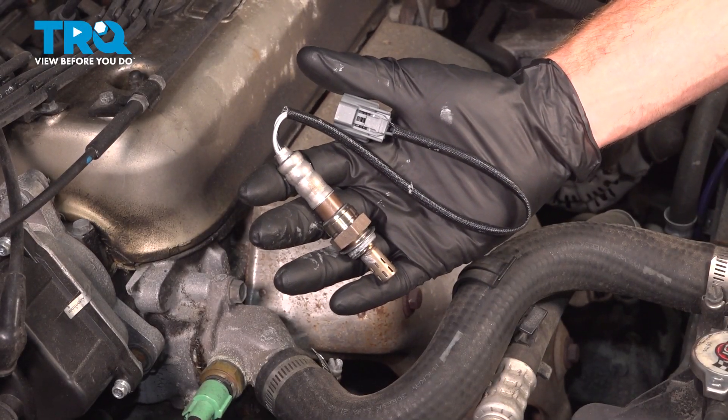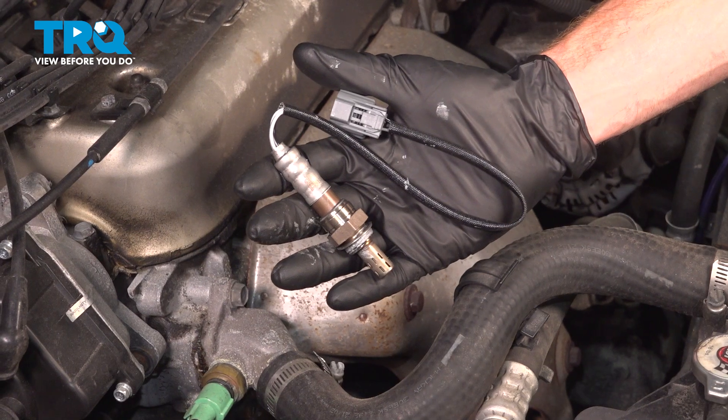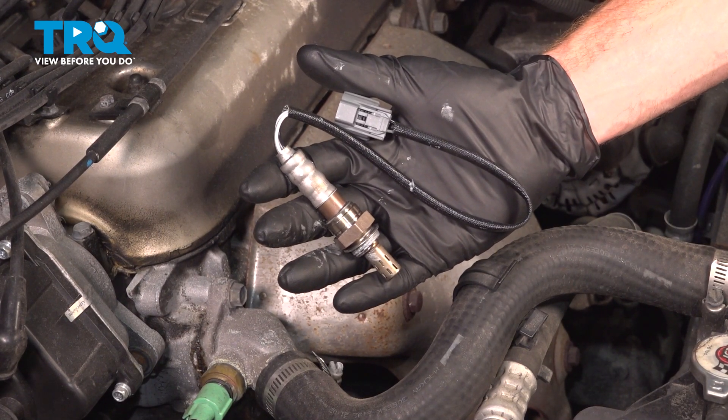In this video, we will show you how to replace your upstream O2 sensor on this Honda Accord. This will be located along the front of your engine. Let's get into it.